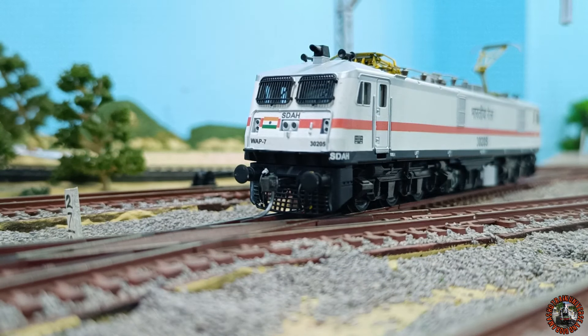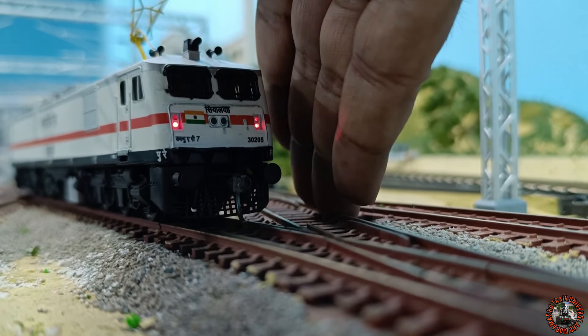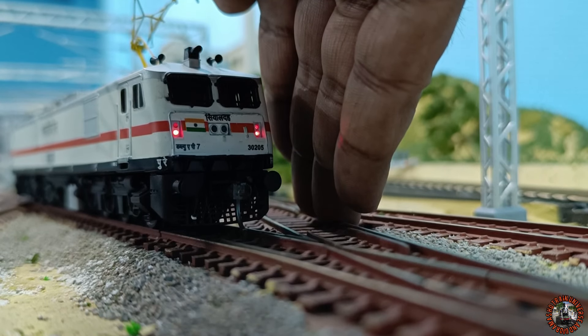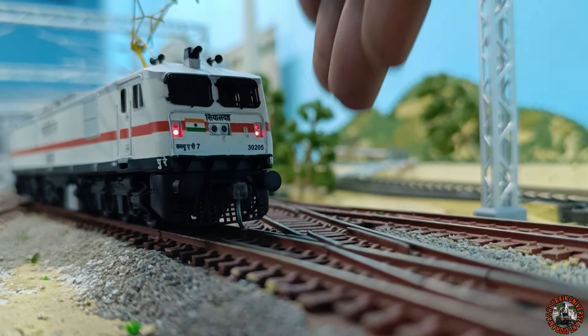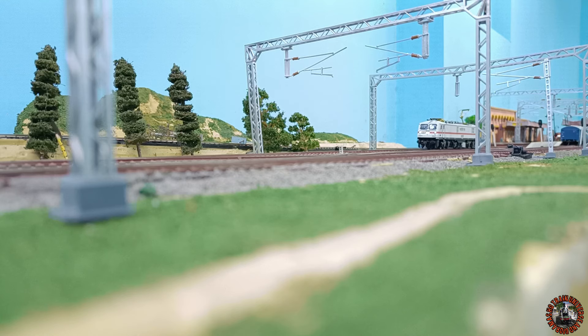Now let's go to the layout to check it on the track. As per DCC functions: F0 activates the headlight and marker light — you can see them on. F1 activates the cab light, which is now illuminated. F2 activates the warning flasher — perfect. At the back side at the same time you can see the red marker light is on. Very nice — let's go for a very slow and smooth run, which they claim is very smooth.